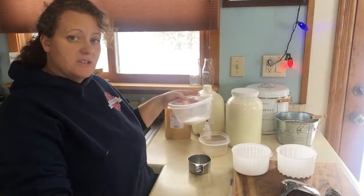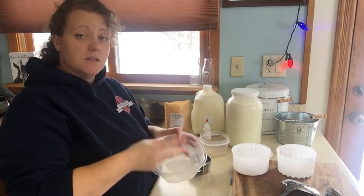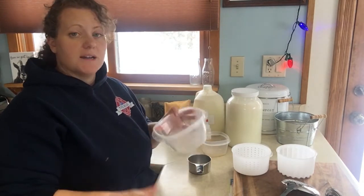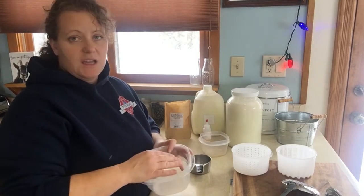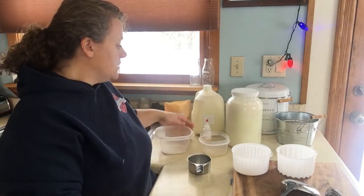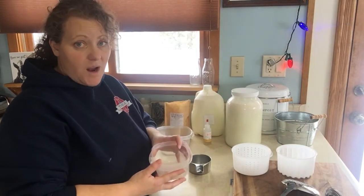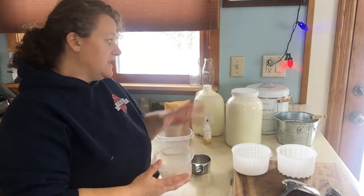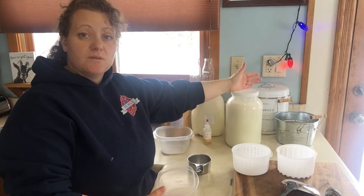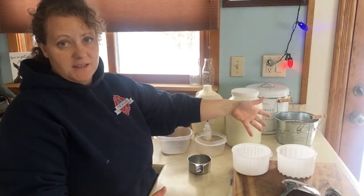For the citric acid, for three teaspoons with two gallons, you're going to use two cups of cool water — not lukewarm, not hot. Mix it until the citric acid is all dissolved. For the half teaspoon of rennet, use half a cup of cool water. If you're only using one gallon of milk, cut that in half: a quarter teaspoon of rennet and a quarter cup of cool water. The salt stays the same.